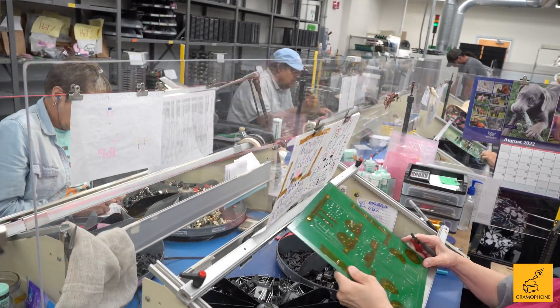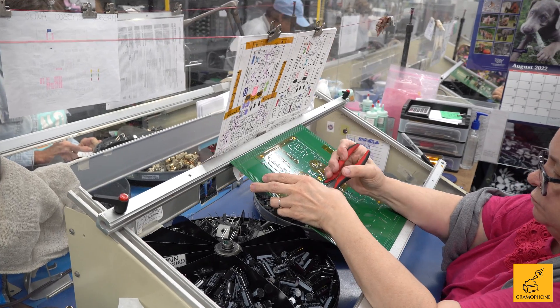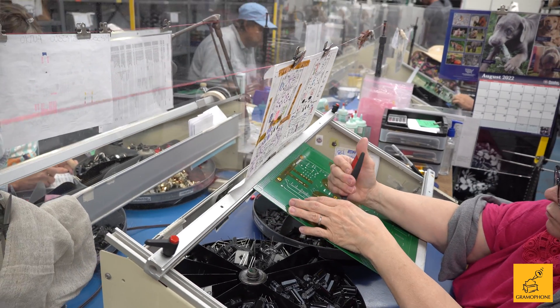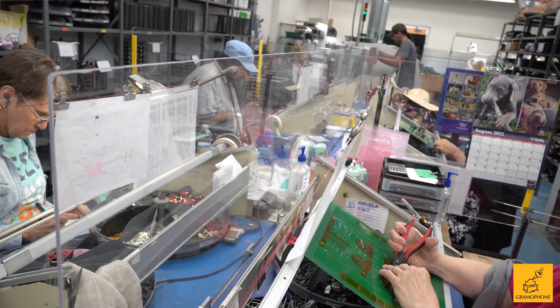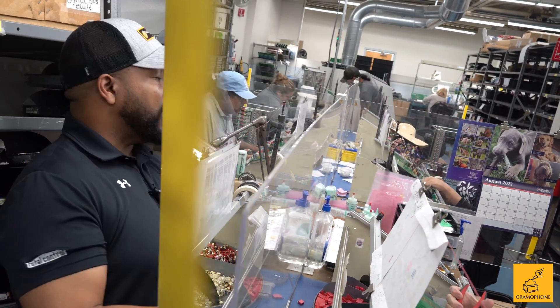In the hand population area, operators place parts that physically can't be put on by the machines. In front of each operator there's a color-coded drawing, and their component bins are also color-coded, so they're simply picking the component and putting it in its place. After this step, the board moves over to the wave solder.